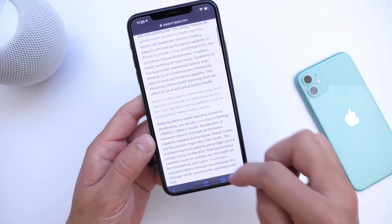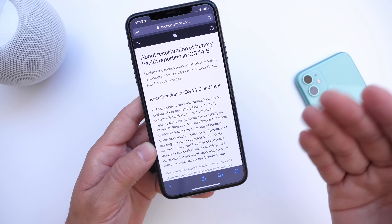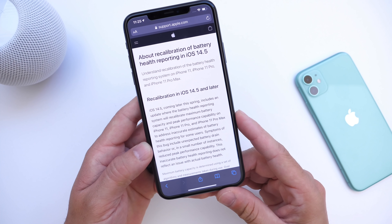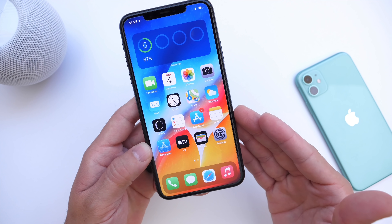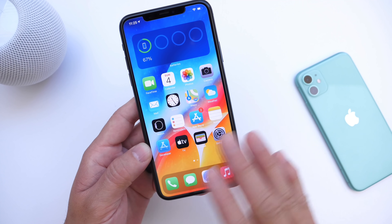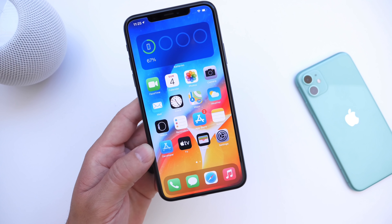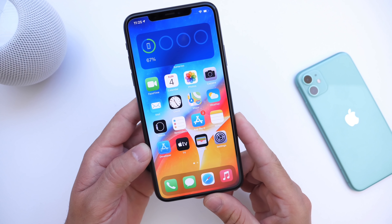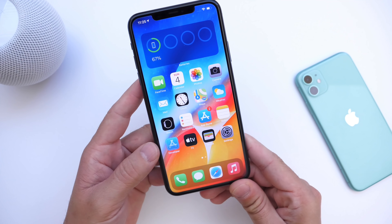This is something Apple is doing for iPhone 11 users because there have been numerous reports, and Apple does say this is a bug within iOS. It happens automatically, takes about a few weeks, and is only for iPhone 11 models right now. If the software detects that your iPhone needs a new battery replacement, you will get a new battery installed onto your iPhone — no questions asked.